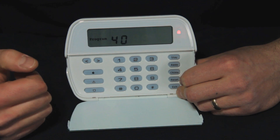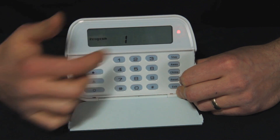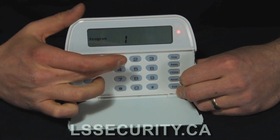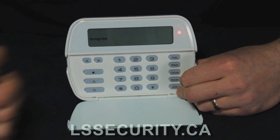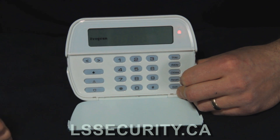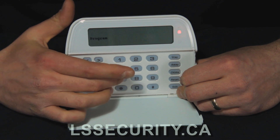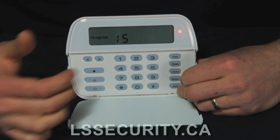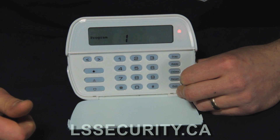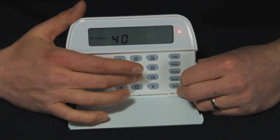On this keypad the trickiest thing is you always have to use two digits. If we want to change code number one, we have to hit 0 1, and now it shows just one. The programming requires two digits, so I'll put in 1 1 1 1. You'll see on the screen one flashes, 40 flashes, one flashes, 40 flashes — it's telling you what's programmed. This is a PC1616 panel, so let's hit 15 to select code 15, and put in 1 5 1 5.